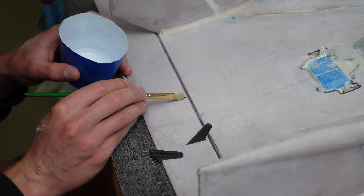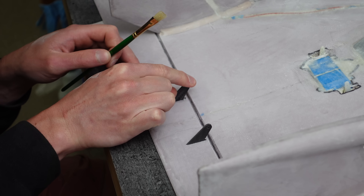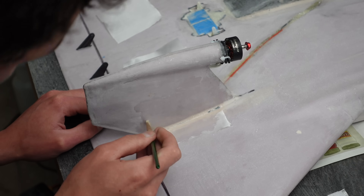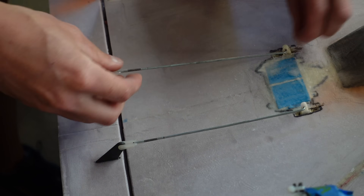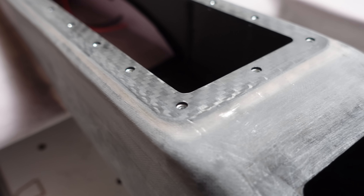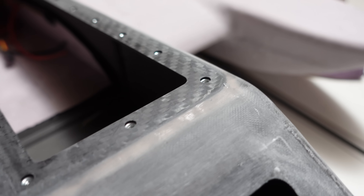Here are the control horns — those were also CNC cut out of carbon fiber plate, and they got epoxied into the elevons. To strengthen the vertical stabilizers, I glassed over the fillets there. Here are the push rods going onto the elevons — those connect to the servos on the control horns. Here's a closer look at the seam between the 3D printed fuselage and the carbon rim hatch. Looks pretty good.